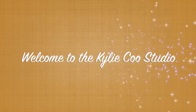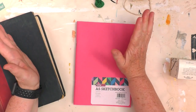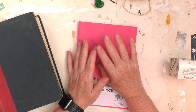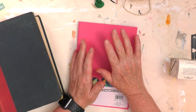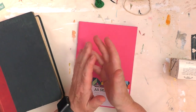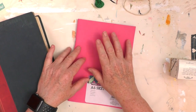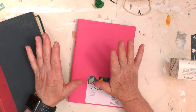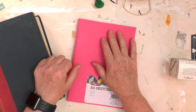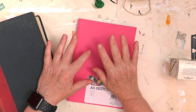Hi, welcome to the Kylie Coo Studio. We're into July and that means a new prompt for the Mixed Media Emporium Facebook group. There's a link in the description below to the group. What we're calling this month's prompt is Colour Families, which was suggested by a number of group members. Our challenge for this week within the Colour Families is black and white.